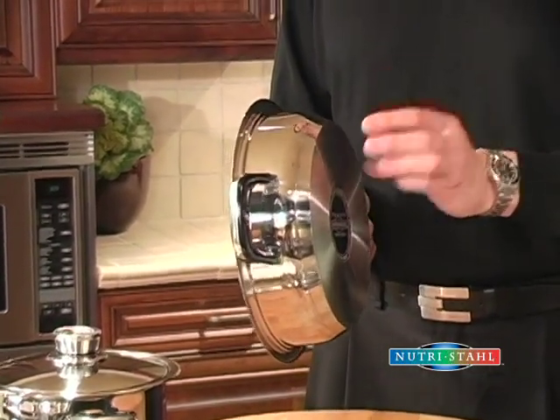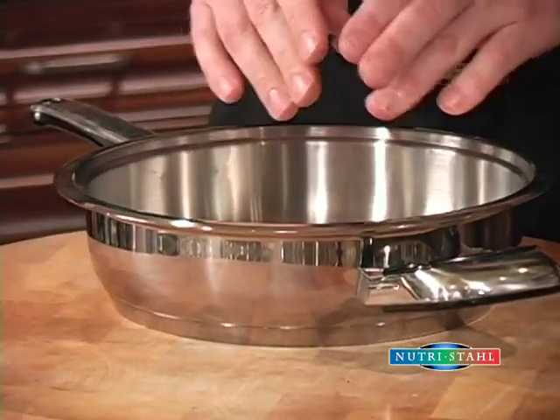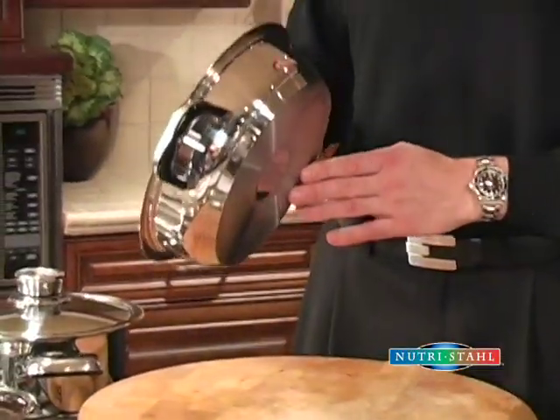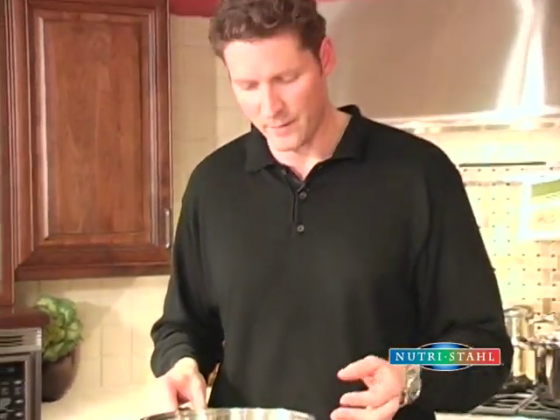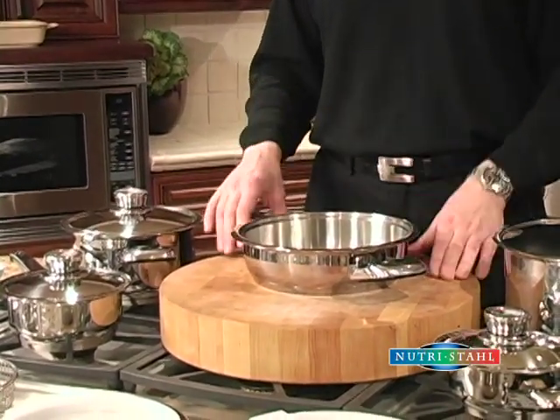The base is designed to do three things. First, it spreads the heat evenly across the bottom. Second, it acts as a buffer zone between the hot element and the food to help prevent scorching or burning. And third, it retains heat, so you can start your stove on medium and then turn it down to low and it cooks very efficiently.